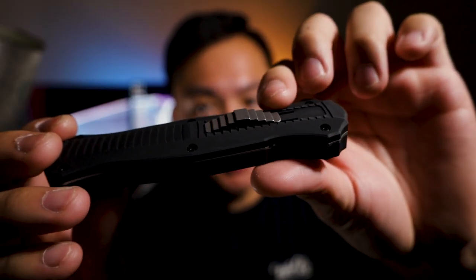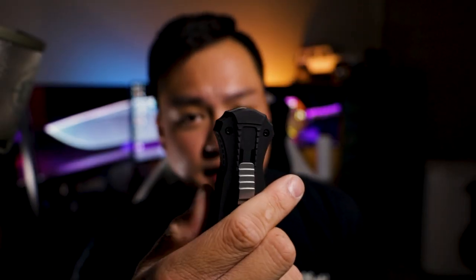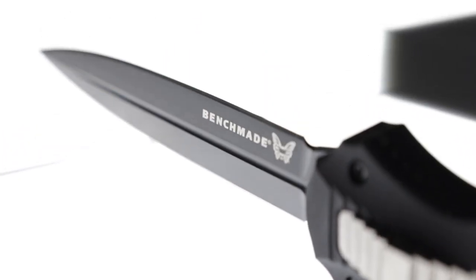First thing you'll notice is this really nice switch setup and also the heft of it. It's got a double-edged dagger-style blade, D2 steel, flat grind all around, and that black DLC coating. I'm not sure if it's CPM D2, but it is going to be some pretty decent steel. Fantastic deployment — it's super easy to actually get this blade out and I really appreciate that.